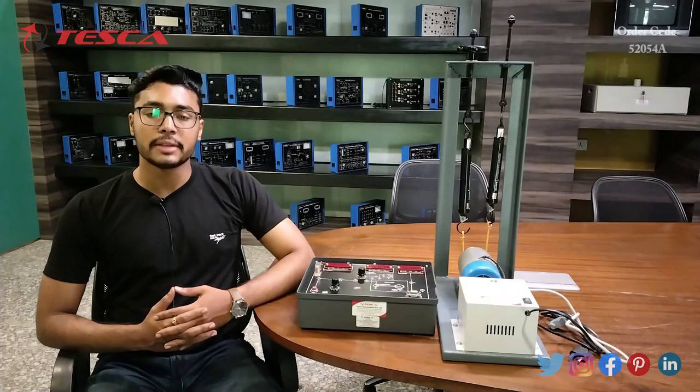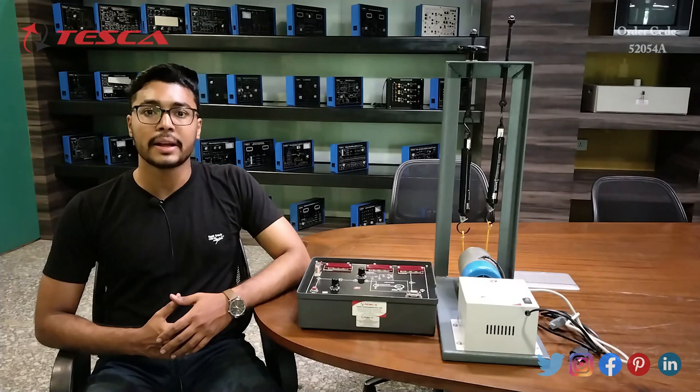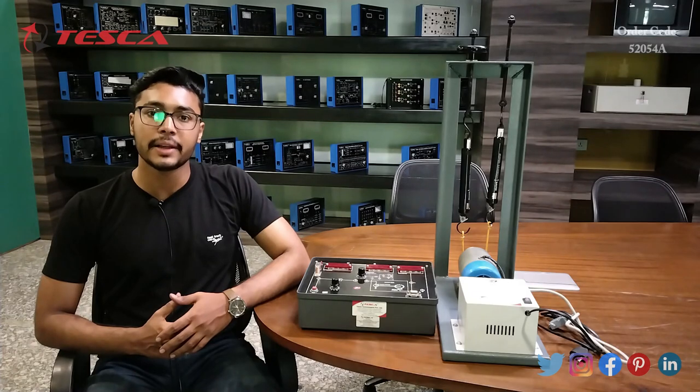That is all the demonstration from my side. If you have any query related to this kit you can contact the Tasco Global website — you can find the link in the description. For more information, go through the manual. Thank you for watching this video. If you like this video, please like, share, and subscribe to our channel.